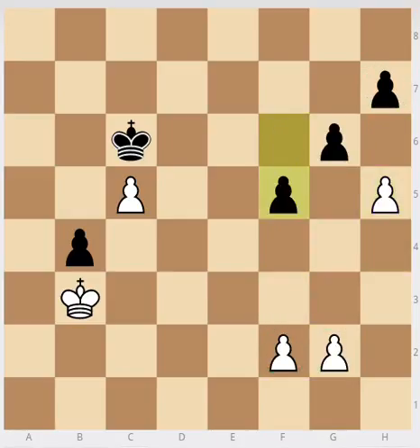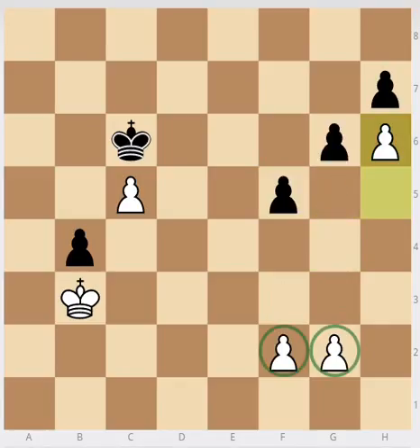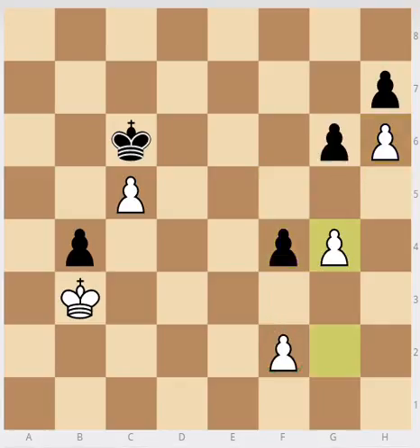So after f5, h6 — keeping those pawns flexible. And now I'd be feeling pretty confident as white, because it's fairly straightforward to calculate out after either of black's moves. And generally, with the more flexible pawns, you'll almost always win these endgames. g4, f3, and white wins. And if f4, then g4, and after g5, f3 wins. And if you capture, f4 — and white wins the pawn race.